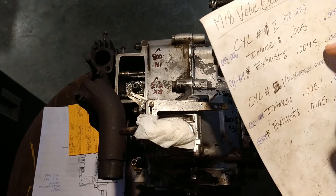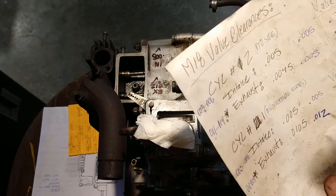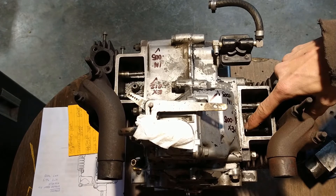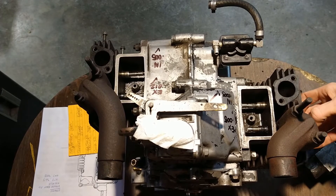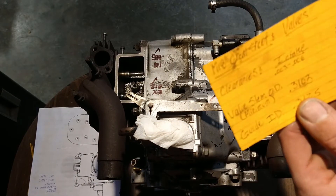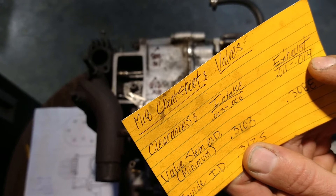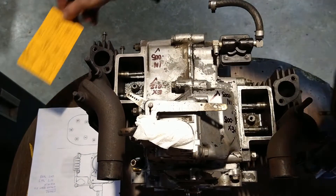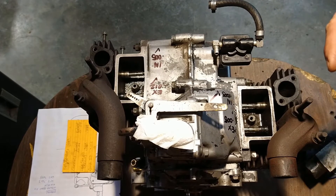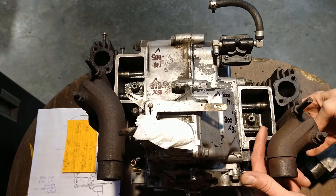After lapping the valve and facing the stem, the exhaust is still way out of spec — that valve is too tight. The exhaust clearance should be about eleven to fourteen thousandths of an inch. The cylinders are rotated to compression stroke top dead center so the valves have no lift or movement affecting the clearance — that's standard valve clearance setting procedure.